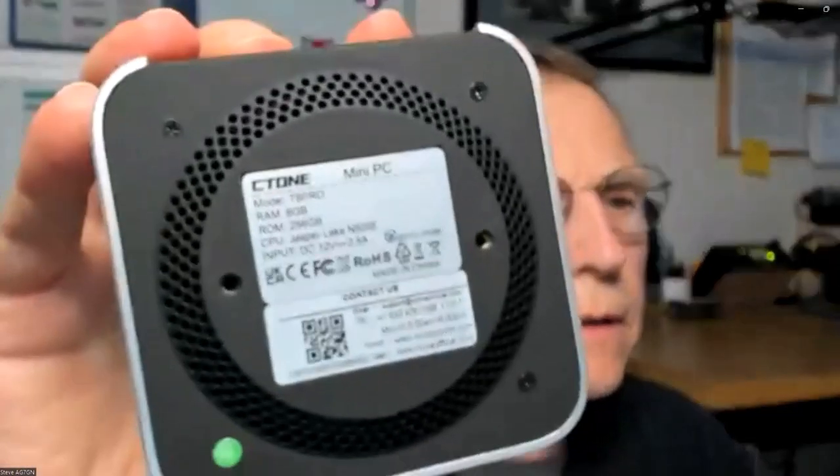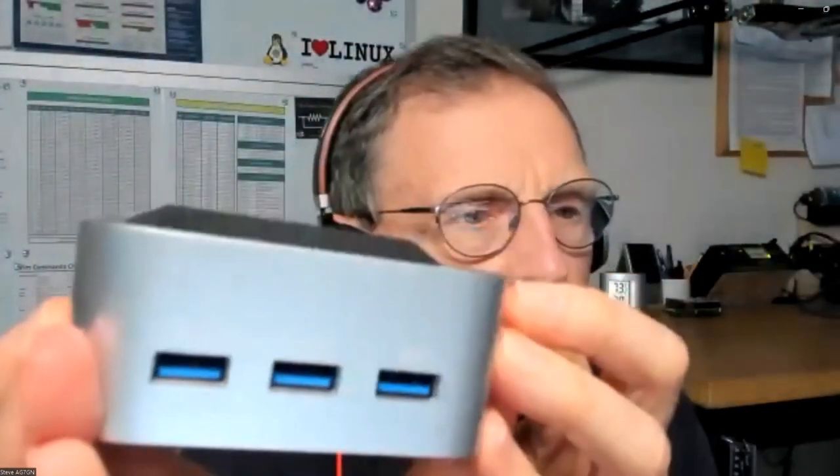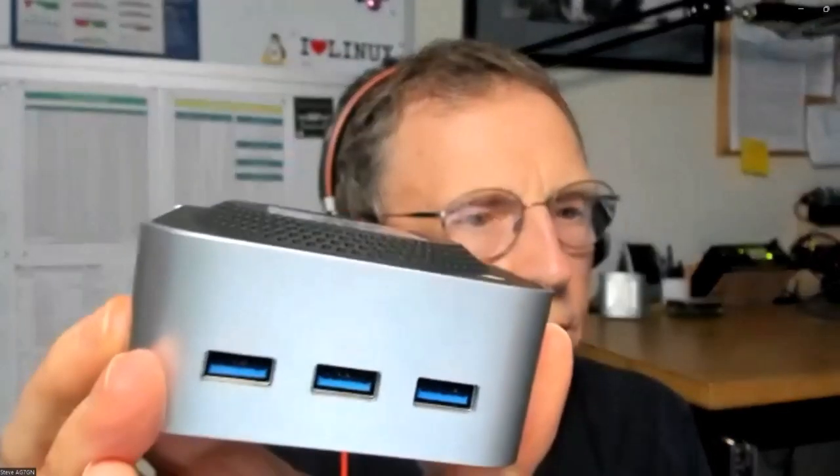What about heat and ventilation? There is a vent in the back and a vent all the way around here. The fan is right here. When it's under a high load it feels slightly warm to the touch, but no more so than any other computer. It's definitely cooler running than a Raspberry Pi.